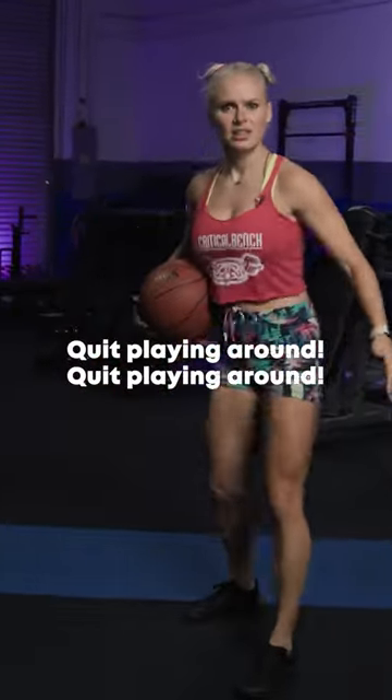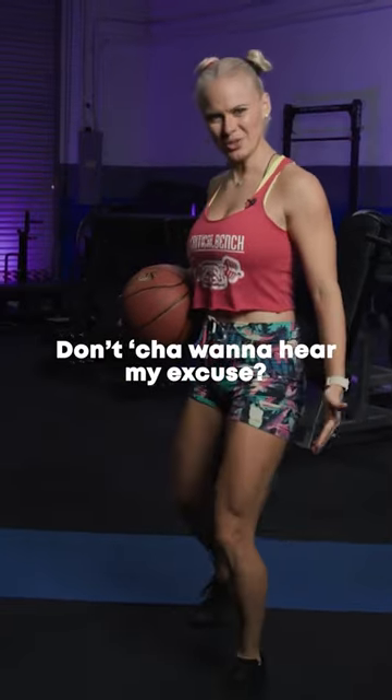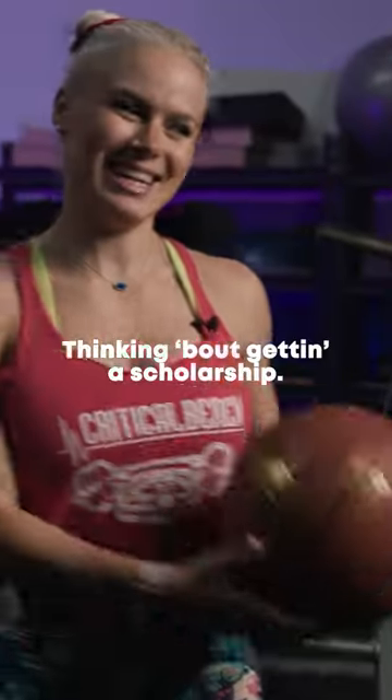Ashley, quit playing around. Don't you want to hear my excuse? Thinking about getting a scholarship.